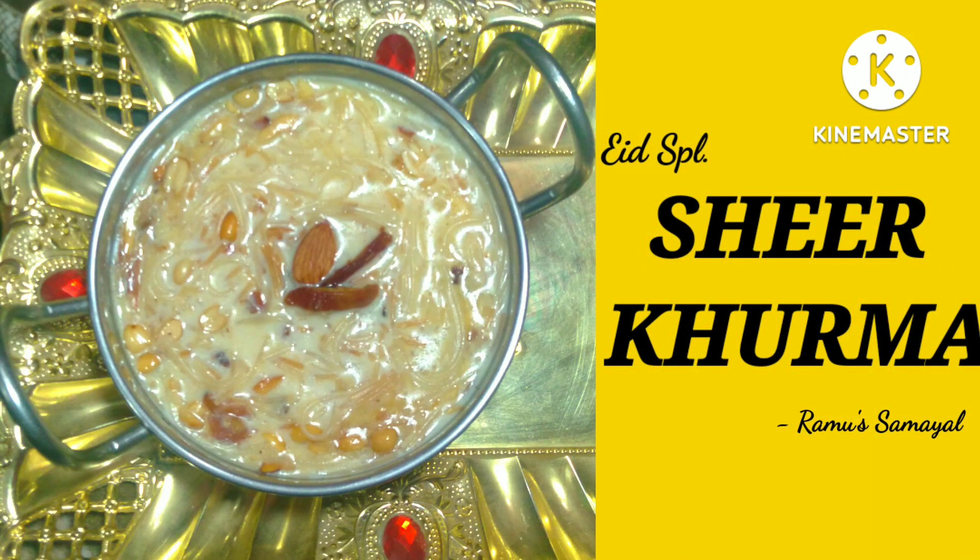Hello viewers! Welcome to Amo Samayal. Today we will talk about a traditional sweet recipe: Sheer Kuruma.